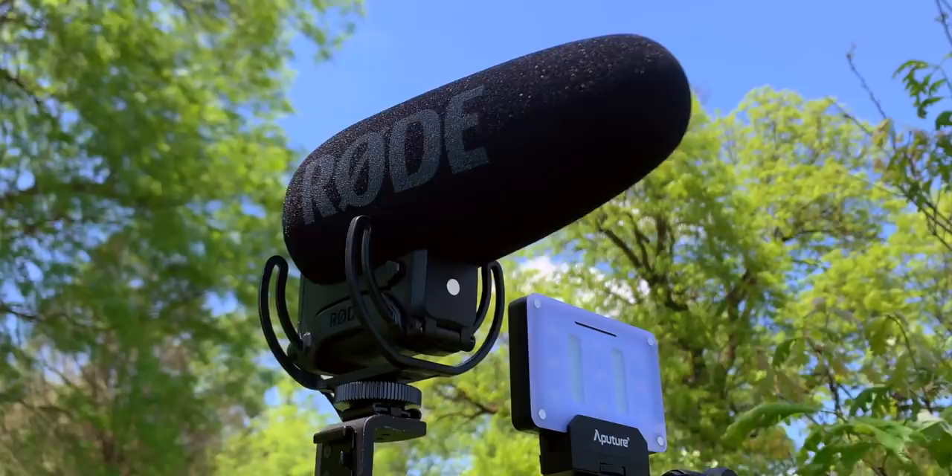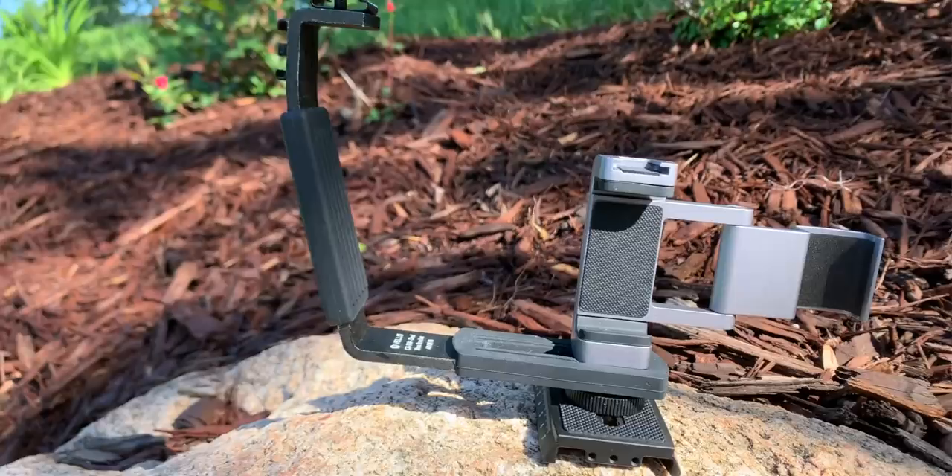If you know anything about the Osmo Pocket, you might be wondering how I rigged this up in a way that I can use that big microphone but keep it out of the shot. It's a very simple solution - I found a pretty cheap little handle that gives me some extra space in between where the Osmo Pocket is and where the camera is.